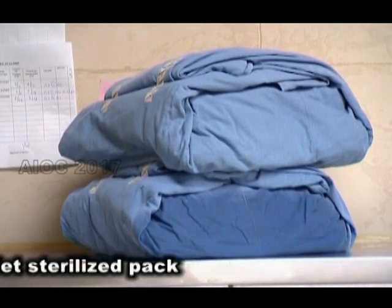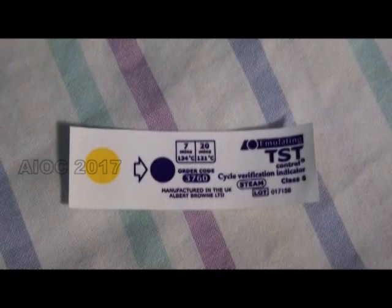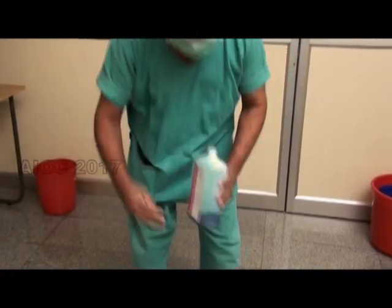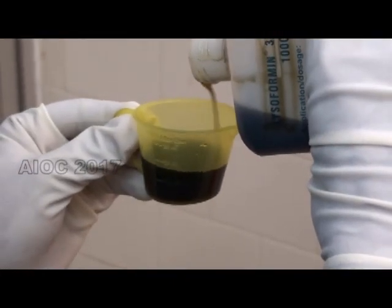A wet sterilized pack is never sterile. A proper autoclave indicator has to be used. When a surface disinfectant is used, it should be measured so that you get the desired concentration.